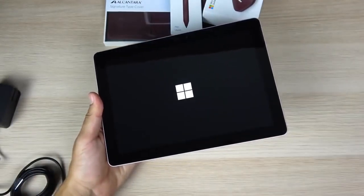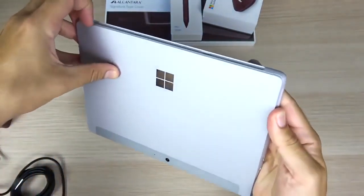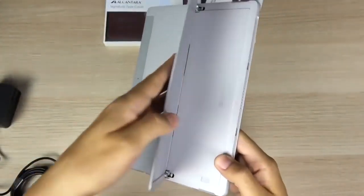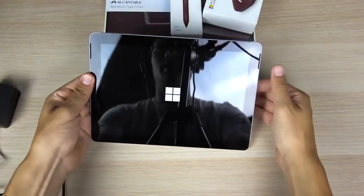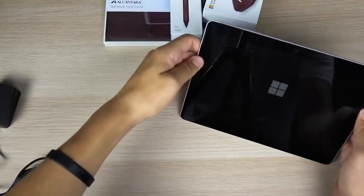It has a PixelSense display. I want to talk about the hinge here — it definitely goes to a lot of nice angles, really sturdy. You can bring it all the way back and all the way down, so you're going to have a lot of functionality with that hinge on the Surface Go. We'll test the quality over time, but definitely a nice touch there.